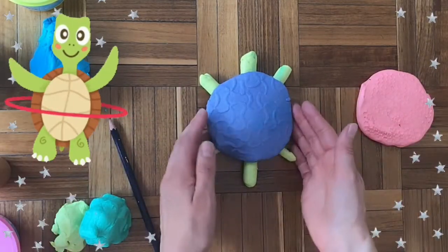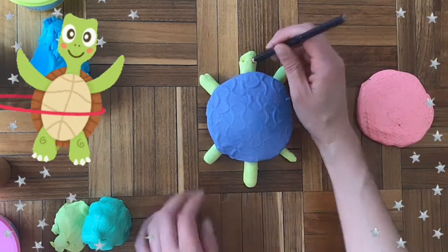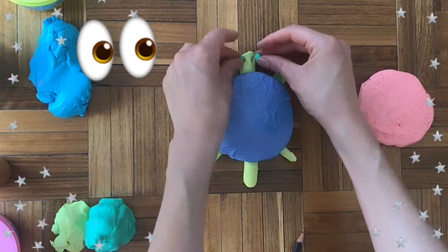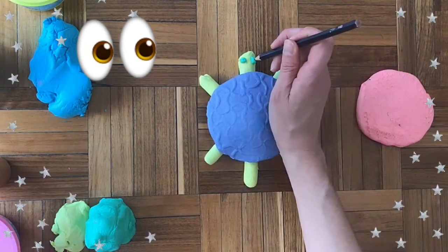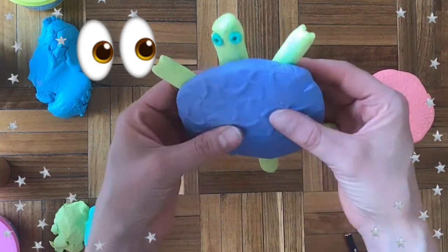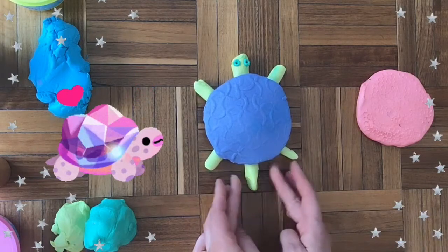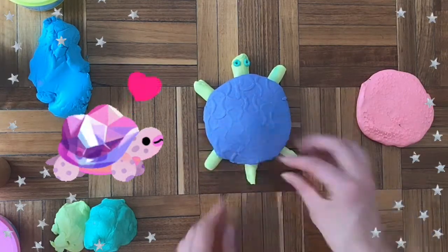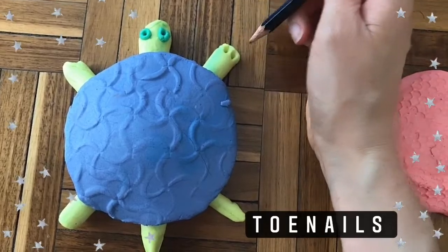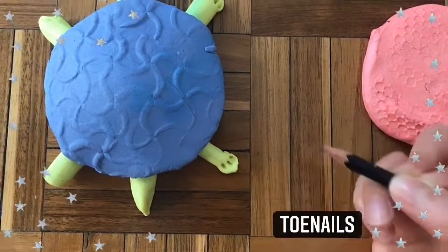Voila! I have created a turtle. I might want to add two little eyes — if you have a pencil or the back of a paintbrush, some sort of stick, you can add the eyes by punching it in. Or you can just make your own. You can also add a smile or any other decorations. I want this one to be the tail, so I'm going to make it a little bit pointy and a little bit shorter. You might even want to give your turtle some little toenails — here I'm going to do one, two, three little dots.